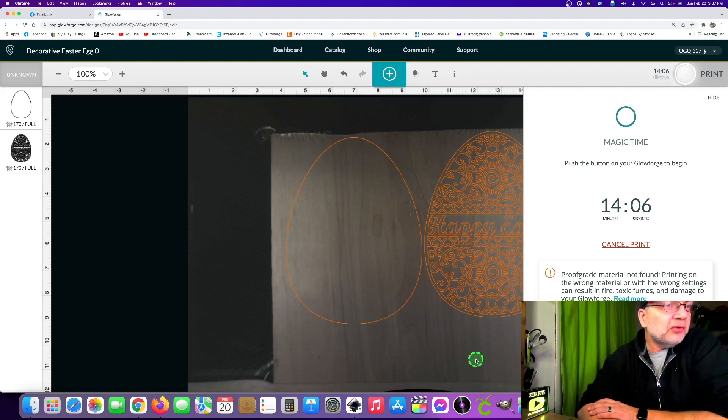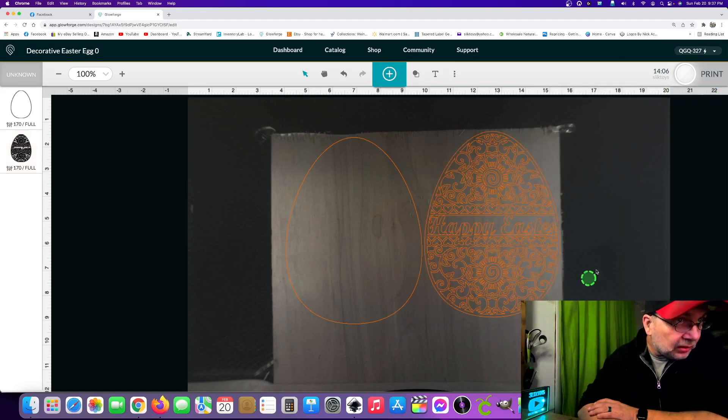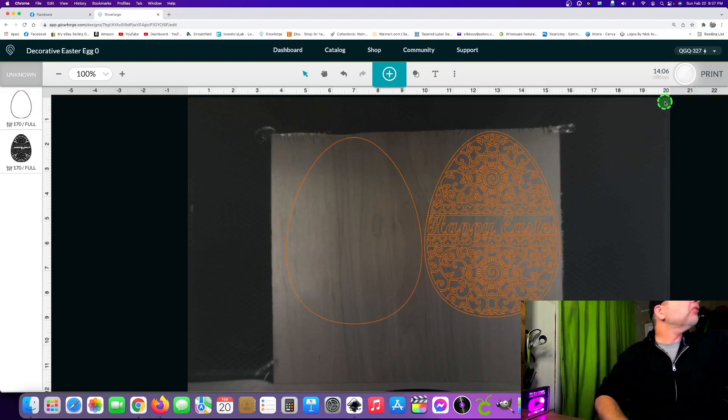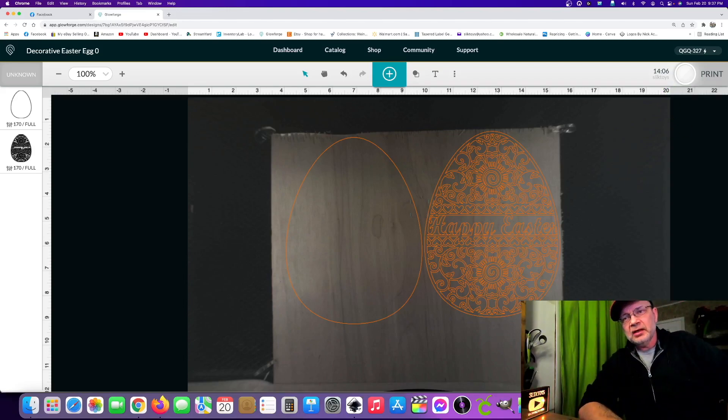We're ready to hit the print button — 14 minutes, I was close. I want to hide this for a second just to make sure I'm on the right area of the board. We're good to go. I'll switch cameras and show you the magic button — right there it is. If I'm masking, I use one of these squeegees. This is a Cricut-branded one but I also have one from the Dollar Tree which works just as well for applying and flattening your masking.